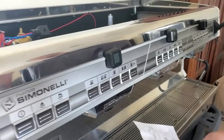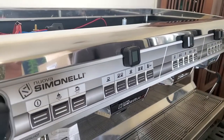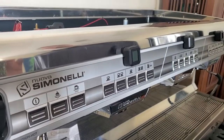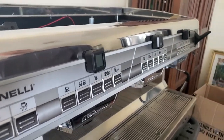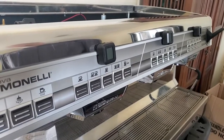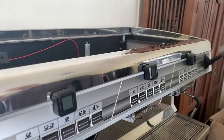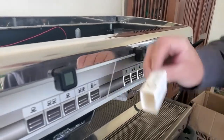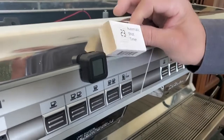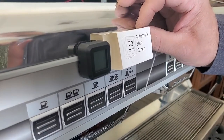If you are working with a semi-automatic espresso machine — this is a Nuova Simonelli Appia II — and it's driving you crazy because you don't have shot timers, your technicians can put a shot timer on your equipment. This one is a Luminaire automatic shot timer. They're around $90 on the internet.